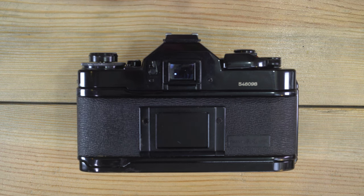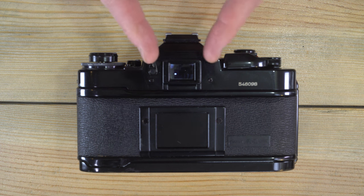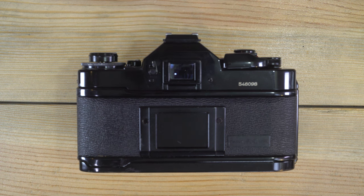The focusing screen is a standard split prism. Back in the day you could send your A1 off to Canon and have a grid focusing screen or other focusing screens installed, though I don't know if that's still possible through third-party repair people. It's not something that can be installed by the user.